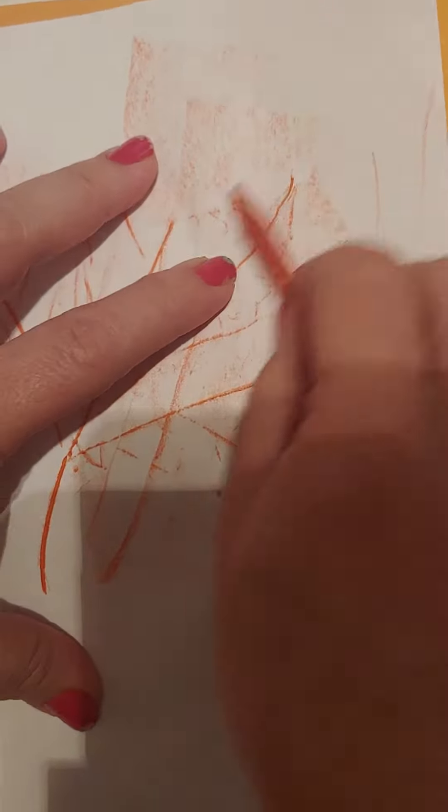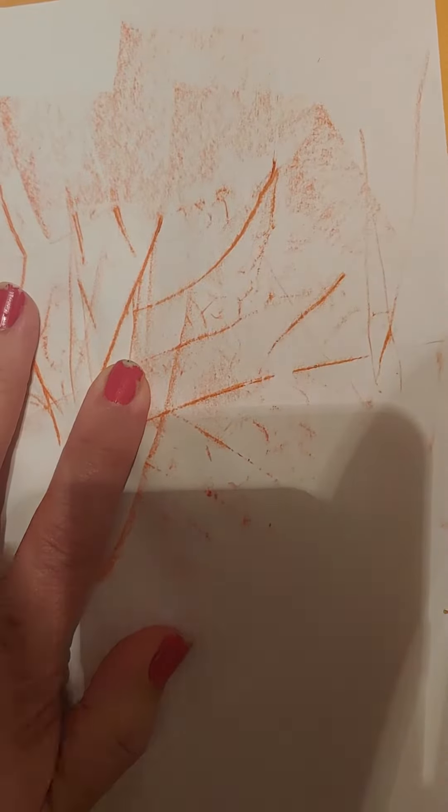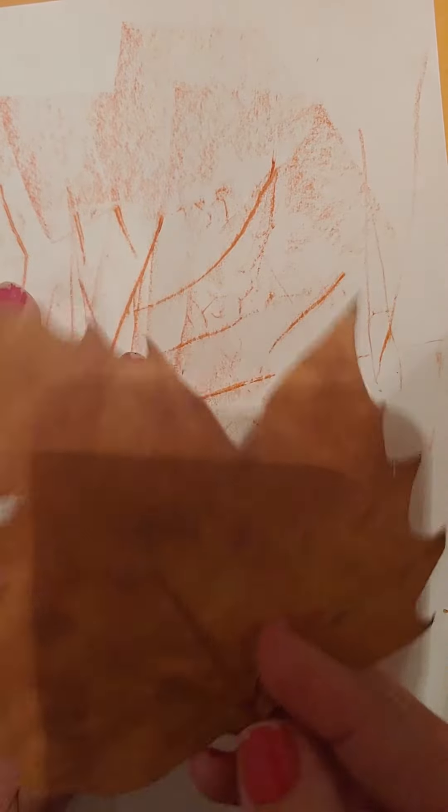Oh, that's turning out nice. Remember it's broken so it's not gonna be the whole leaf. I used fall color orange. Now here's my next leaf.